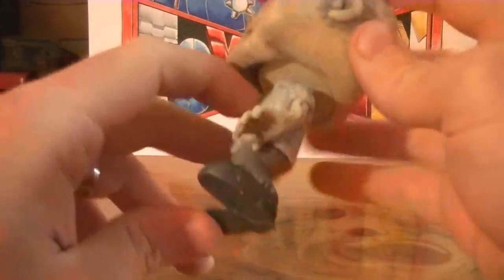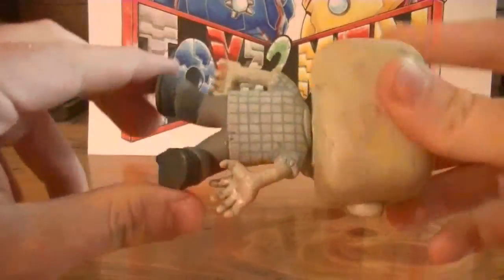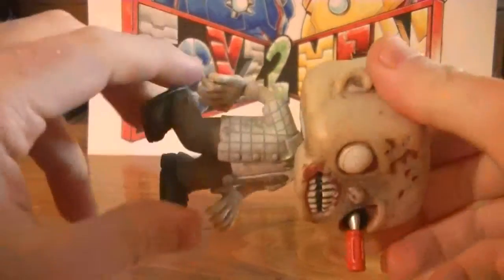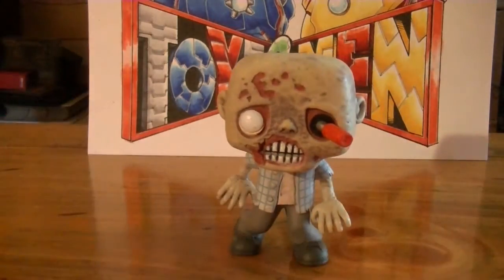He's got his button-up shirt unbuttoned here — just real cool. For a small hobby or a small collection, if you wanna get into the Pop figures, I definitely recommend it. It's cool stuff, it really is.